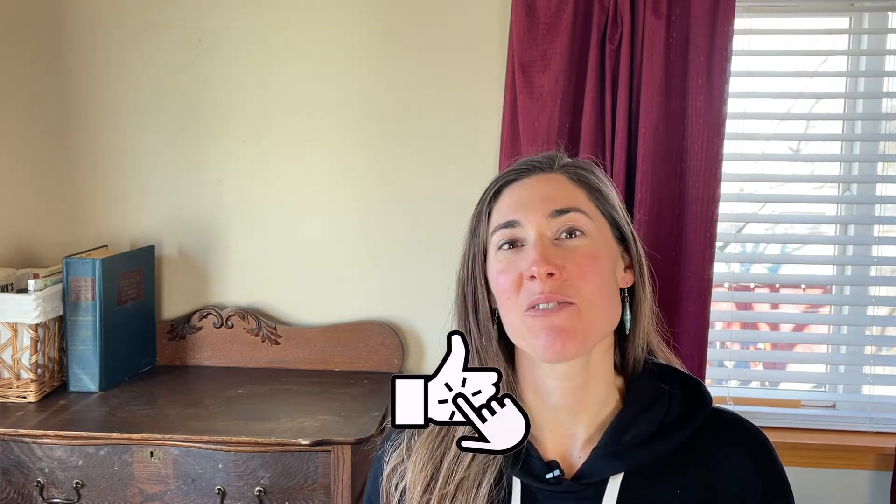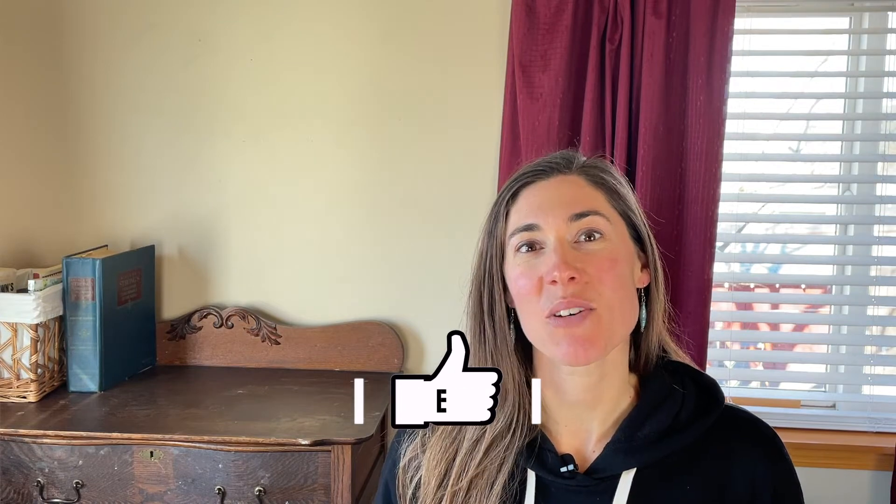Hi, I'm Tessa and here at Lessons for Little Blessings we talk about math, reading, writing, and other activities to help your kids thrive. If you want to jump right into the blending activities you can look in the time codes down below in the description box and jump right to whatever you would like to check out.